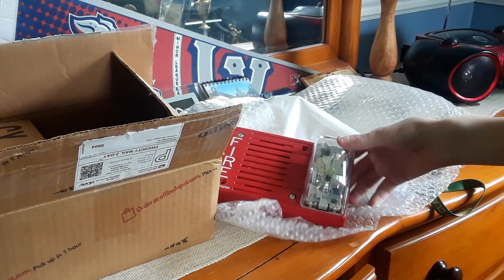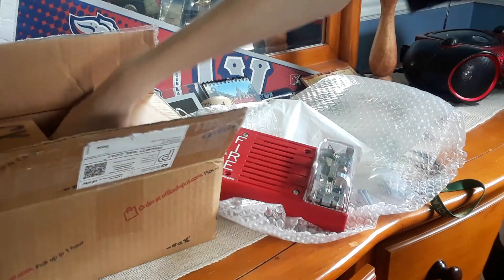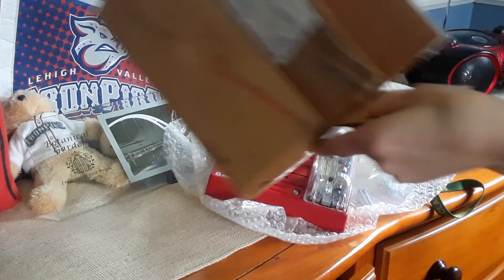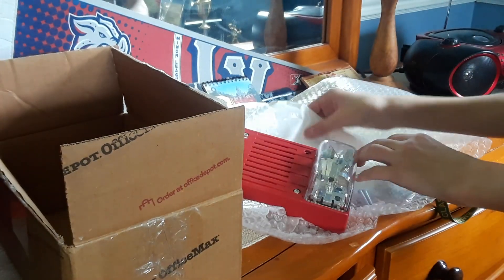I do plan on getting more of these sometime in the near future. Actually, let's see if there's anything else in here. Nope, nothing else — just the actual fire alarm itself.